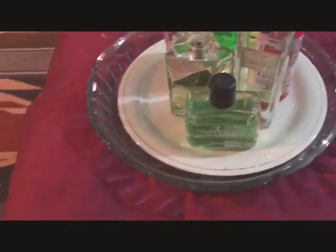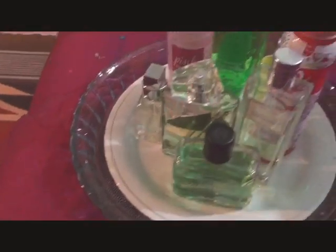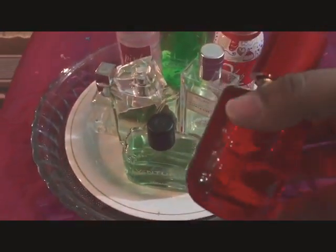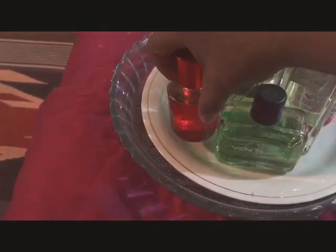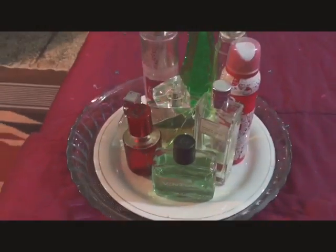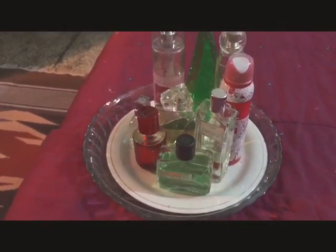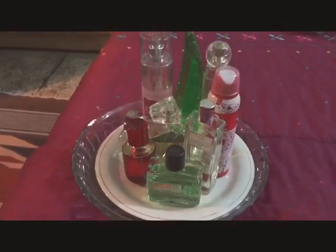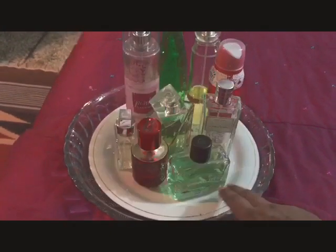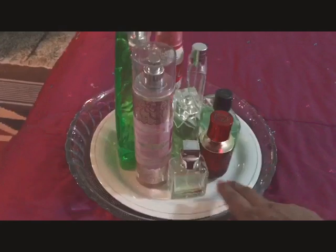I will get more perfume because of its content — it is alcohol free. See how much it feels on the plate, and it is easily movable.